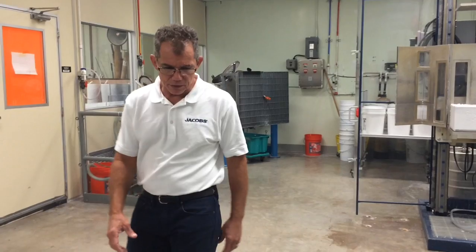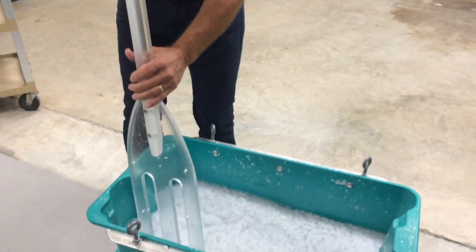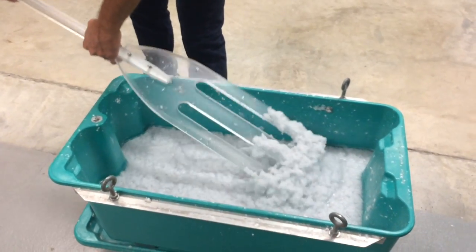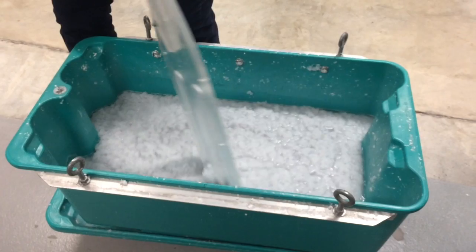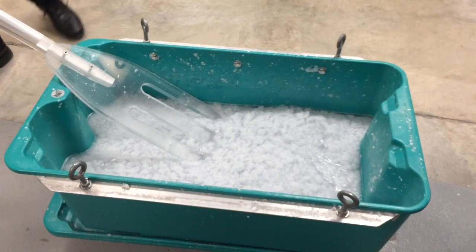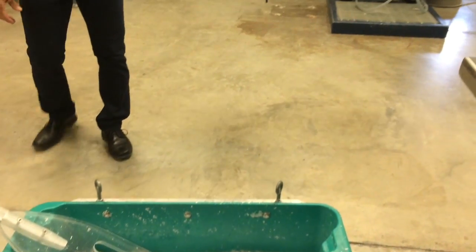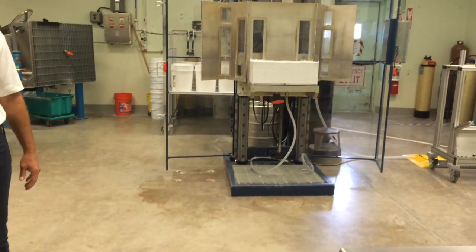Once they come out of there, they're in a slurry that looks similar to this. It's kind of an oatmeal consistency — just water and fiber chopped up. We're trying to get it free enough so that we can put it into a mold. This vat gets lifted up. There's a gate on the bottom that allows us to dump it out. We add a little more water to make it free enough to move, and then we pour it into one of the two casting towers, depending on what size and shape we're making.